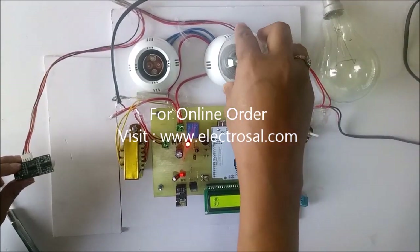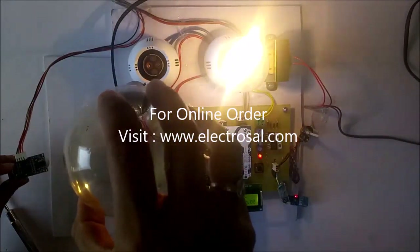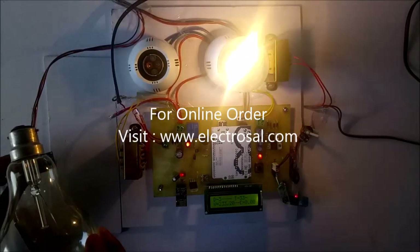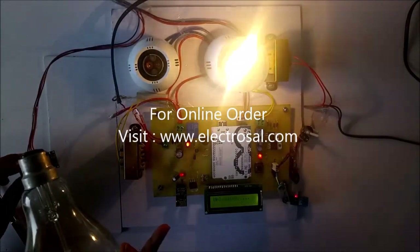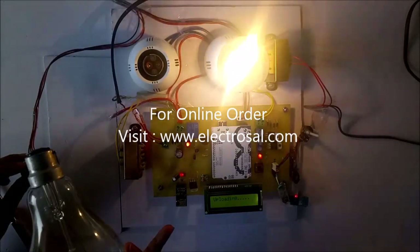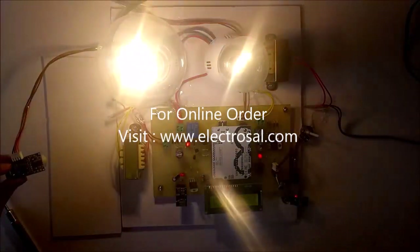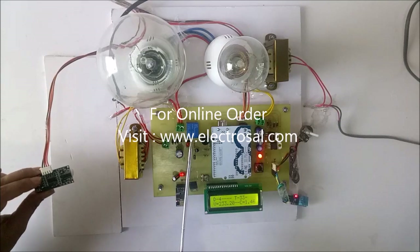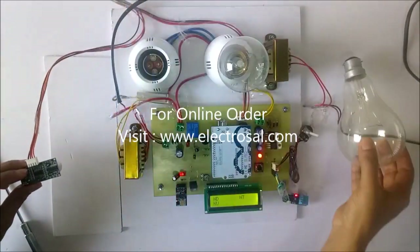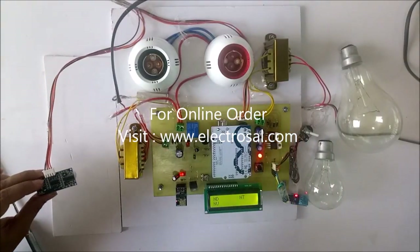Now we will see for the current. It is showing normal current. Now current is 0.24. Now it is showing over current, so this relay trips the main supply to the load — correct the fault afterwards. Until I press this reset button, the circuit will not operate.